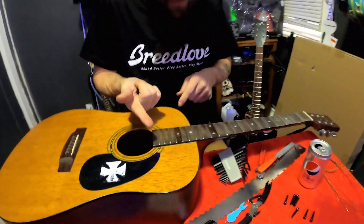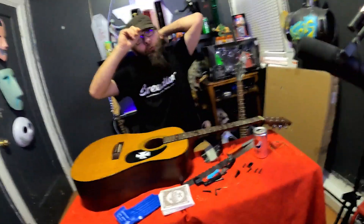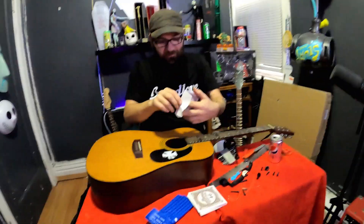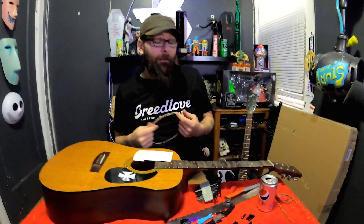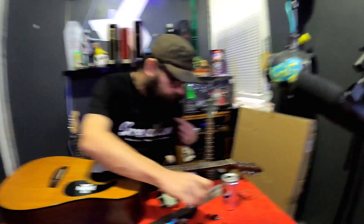Look at all that crud that came off because of the cleaning! Music Nomad, we may rescind our request - we found a better one. All right, diet Pepsi - we'll clean a whole guitar fretboard with it. Like and subscribe: if we get 500 likes on this video, we will clean a whole fretboard with diet Pepsi. The effects may actually surprise all of us.